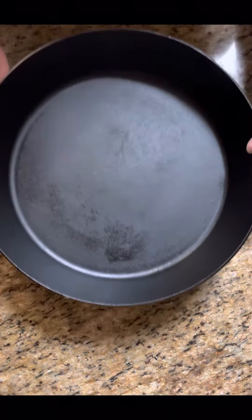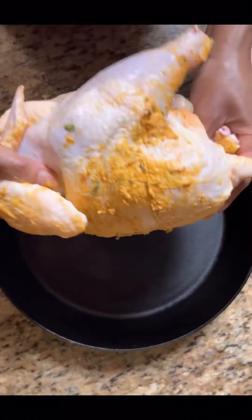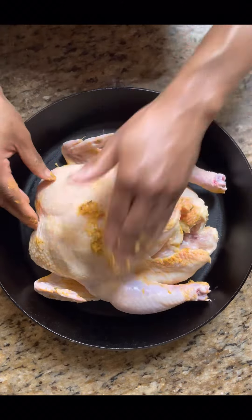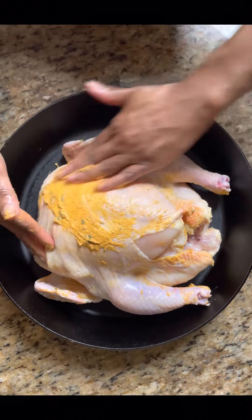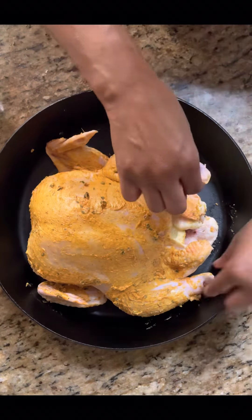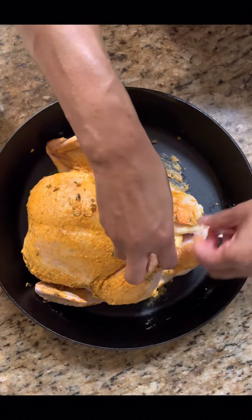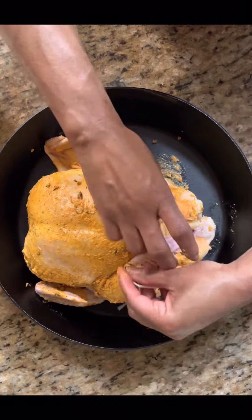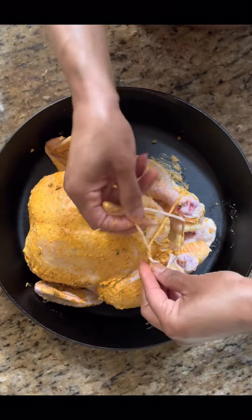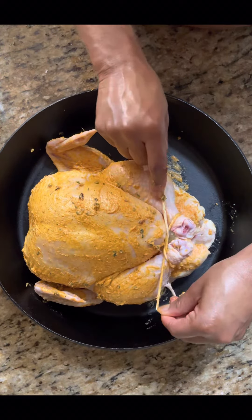We're going to take our baking dish — I'm using a cast iron skillet. I'm going to turn it back side down and take the rest of my compound butter and just smooth that on the outside of that chicken. We're going to take the two legs, take butcher's twine and just simply tie a knot, a bow, whatever you want to do — just keep those legs together — and we're going to put that into our oven.